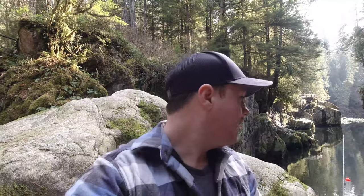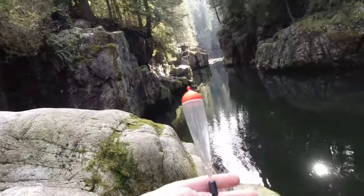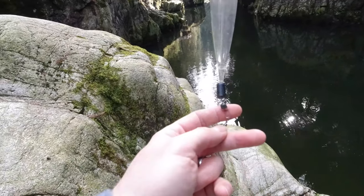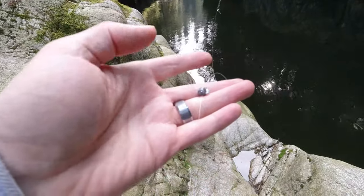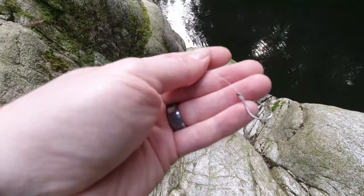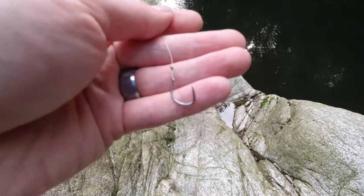I'm going to do a quick demonstration on how I like to rig up ghost shrimp on my hooks. I'm just at my local river here. So here's the setup — I've got my float, a weight, my typical setup with the dual lock and a swivel, and this is my leader line. I've got a little weight to weigh down the bait, about two and a half feet long. And here's a hook.